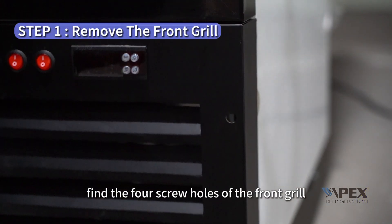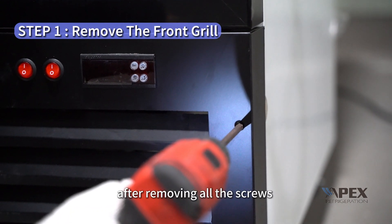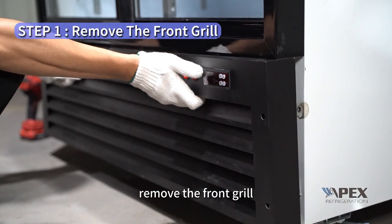Find the four screw holes of the front grill and unscrew them. After removing all the screws, be careful that the front grill may slide off. Remove the front grill.